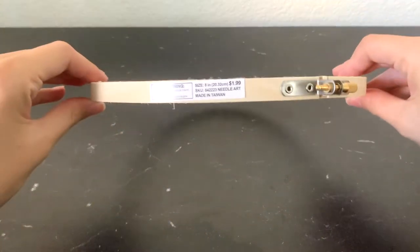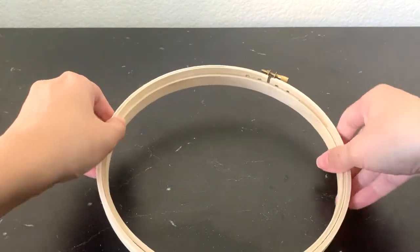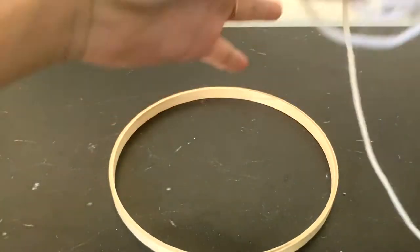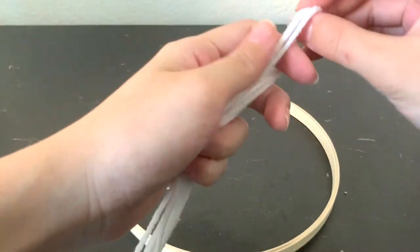Starting off, you will need an embroidery hoop. Mine is eight inches in diameter and I got this for $1.99 at Hobby Lobby. You will only need the inner ring for this project. I also have some white yarn — I thrifted mine, but you can find white yarn anywhere.